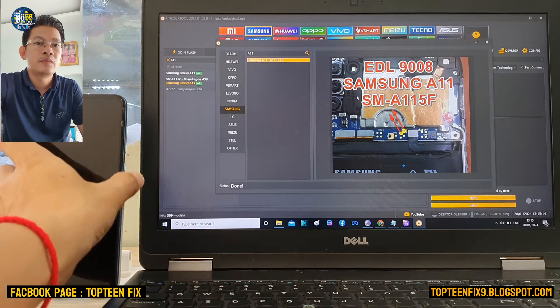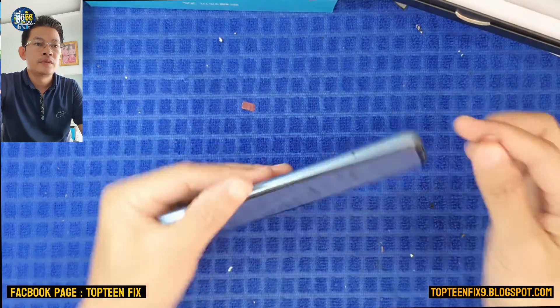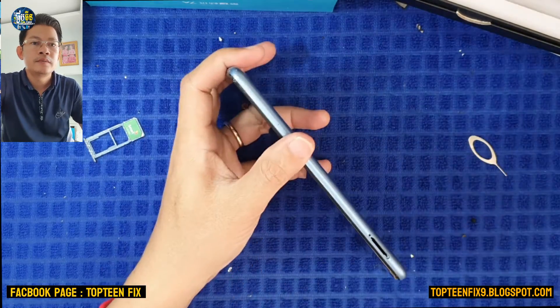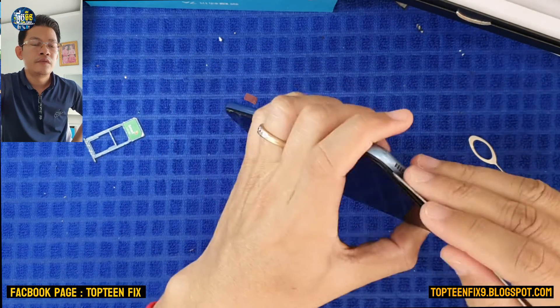These are the two pins that we need to use. In order to see the two pins, we need to disassemble the phone.